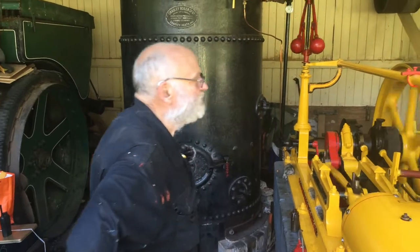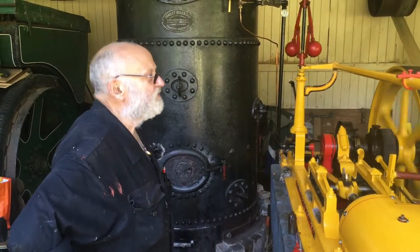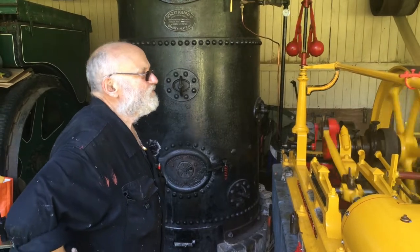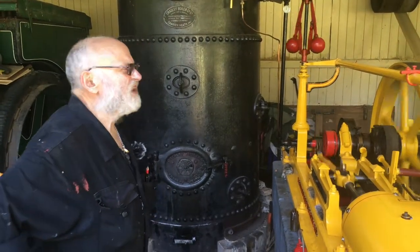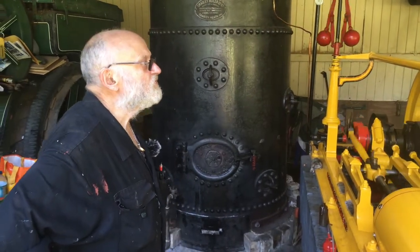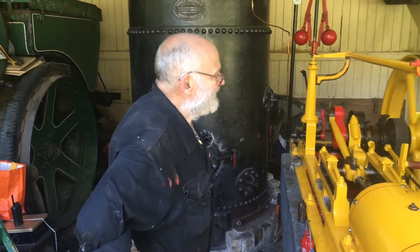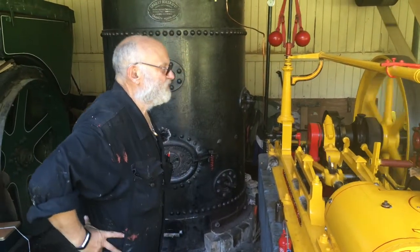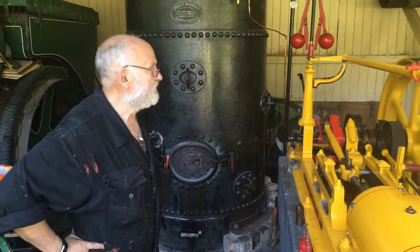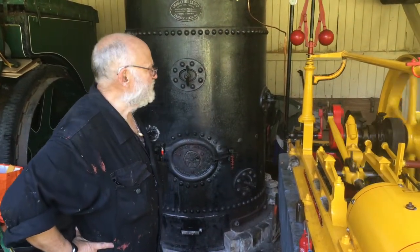It was originally used at Bayesian Park to power a water pump for the ornamental water features of the gardens. Whenever they had big events or dances, they needed to put the ornamental fountains and waterfalls on, and they powered it with this engine. That lasted until the late 1960s when an electric motor took over.